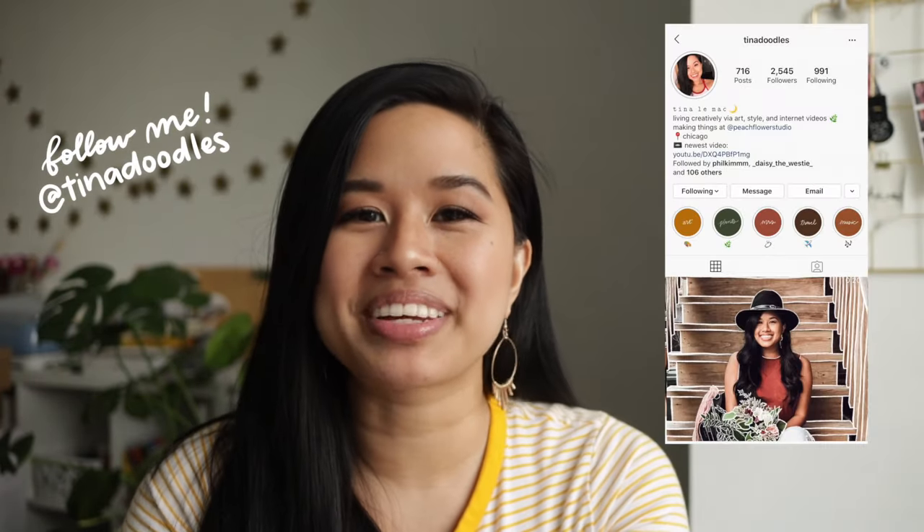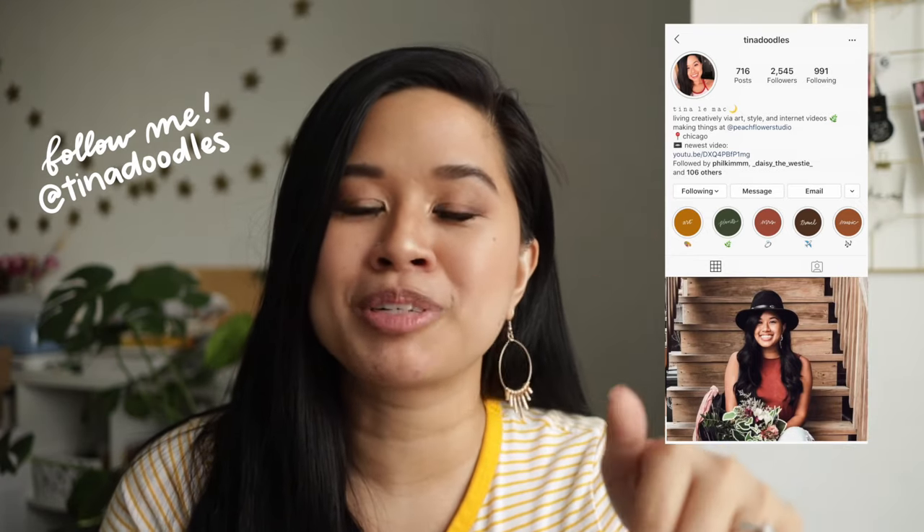I hope you try out this method and have fun with it. I also want to plug my vlog channel with my husband and my Instagram, where I post every single day. The description box will have all the links so you can find items and resources easily. Thank you so much for watching — I'm grateful I'm able to create these videos and help people out. I'll see you in the next one!